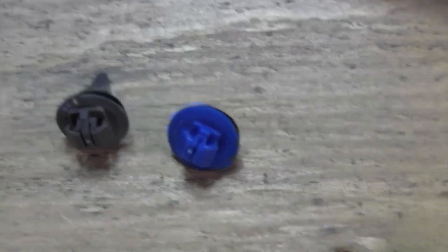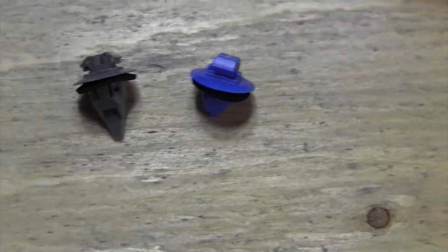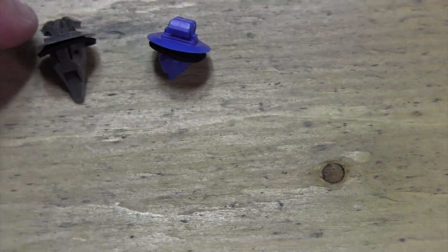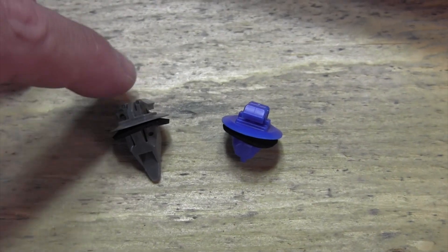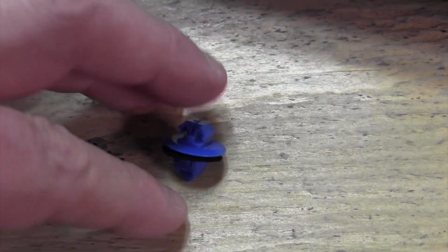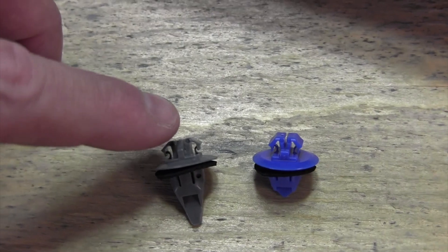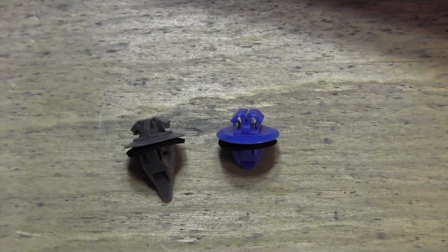These are the two types of clips used on the bottom of the door. The gray one is only used in three locations and the blue one is used everywhere else. The gray one is about a millimeter bigger on the part that clips into the plastic. This top part snaps into the plastic, and when the hole gets too large — as on this blue one which is about a millimeter and a half smaller — this top part won't hold inside the plastic. So I'm going to replace the blue clip near the front of the vehicle with one of these gray ones and see if that holds the trim in place better.